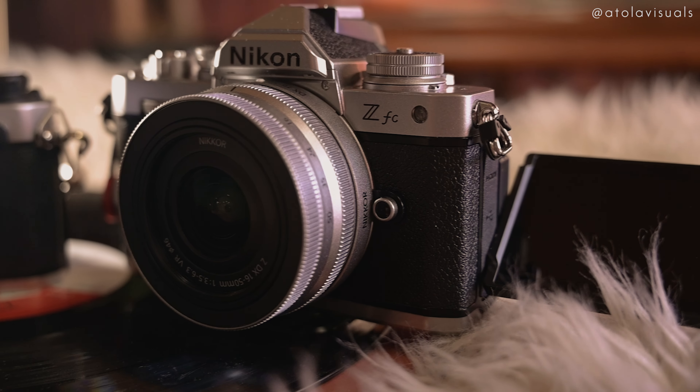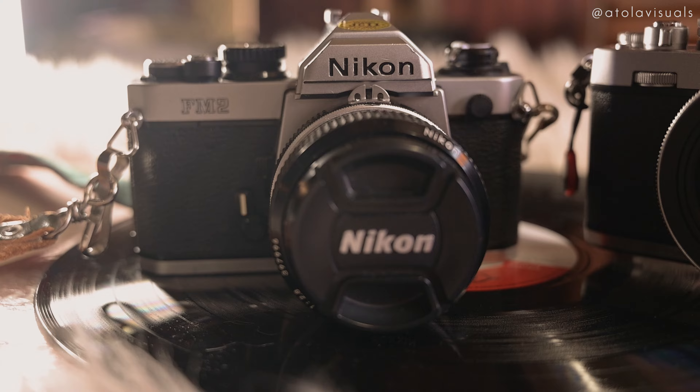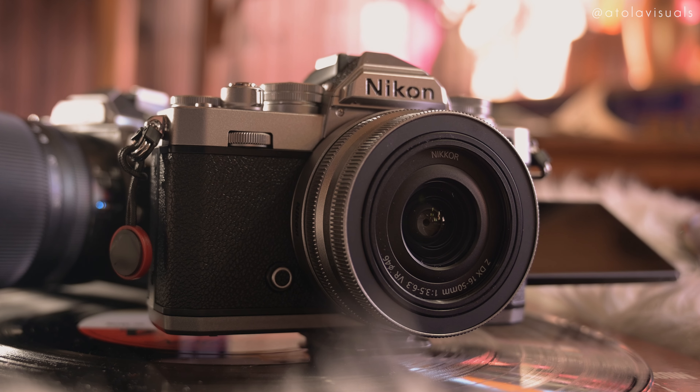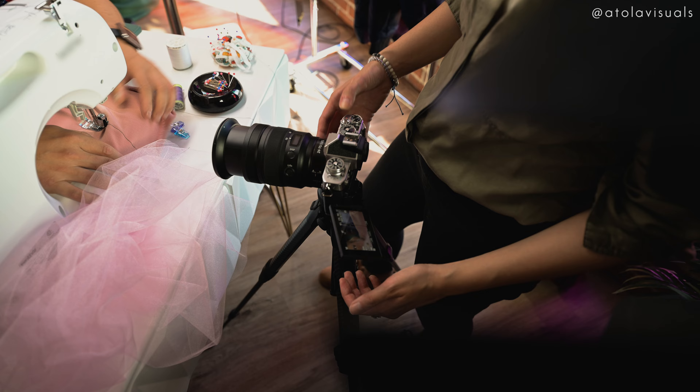My story was inspired by the new Nikon Z FC. The body's essence is inspired by their Nikon FM2, which is a very successful film camera released in the 1980s. I love how Nikon took the aesthetic of their old film cameras and brought it back into the digital world — their version of upcycling.